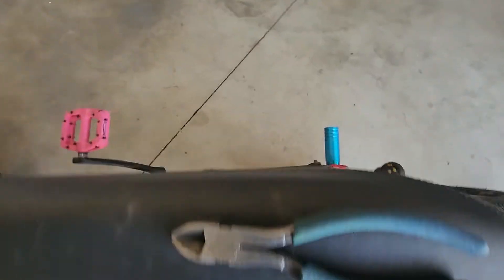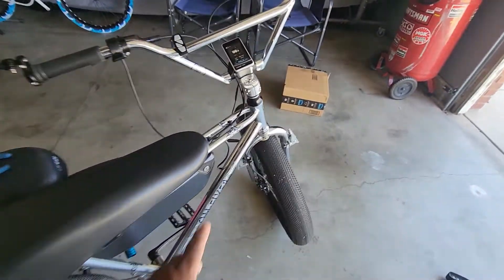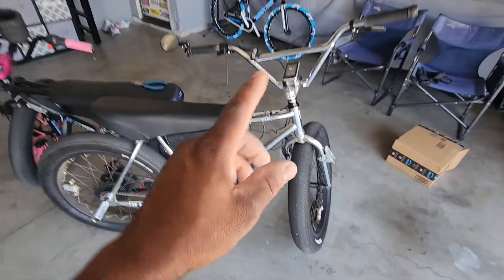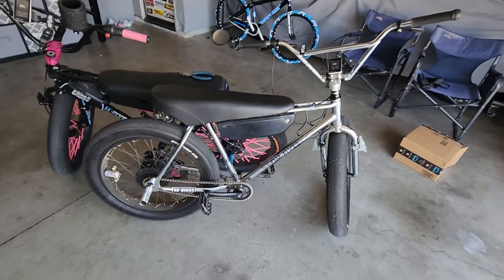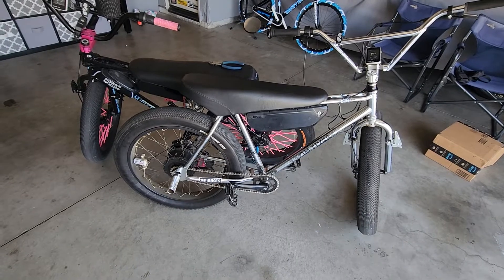I must have fried my controller. I mean, the controller powers on and all that, but it doesn't work. So I've got to get a new controller for my e-bike — hopefully I can find one.